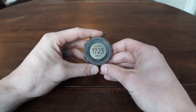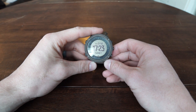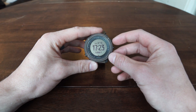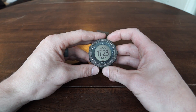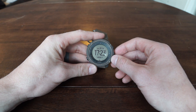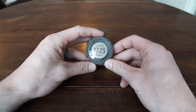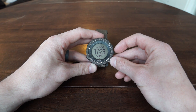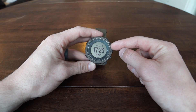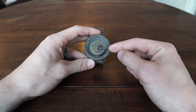Hey, this is Jason with Team Backcountry and today I'm going to review the Suunto Traverse Alpha watch. I've been using this watch for about two years now and I've taken it on a lot of hunting trips and just everyday general wearing. This is an awesome watch. I've owned a couple Suuntos and for hunting this is definitely my favorite — I've owned the Ambit and also the Spartan.